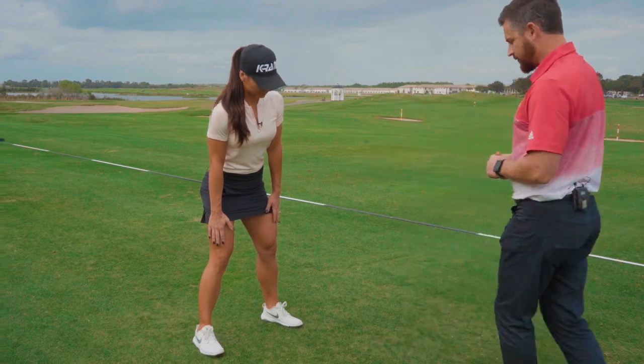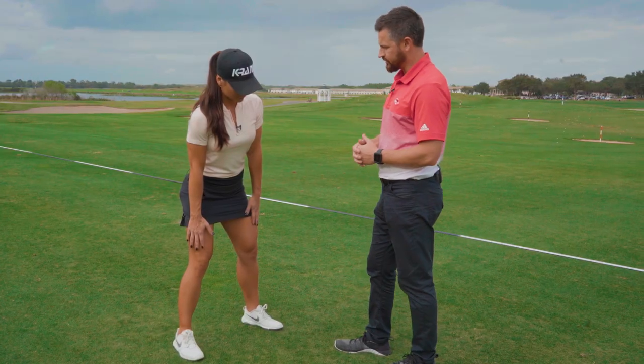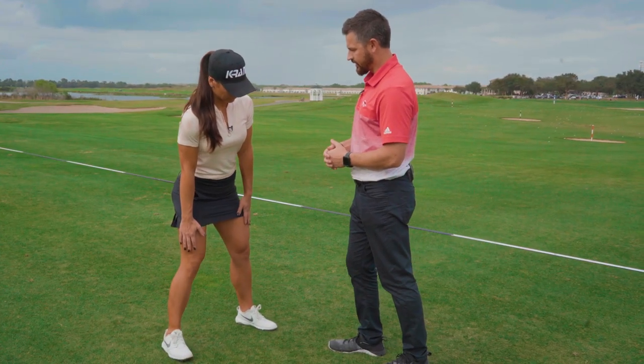Notice she's in a driver setup here — ball position forward, feet at about driver width, a bit of spine tilt to the right as she sets up here.